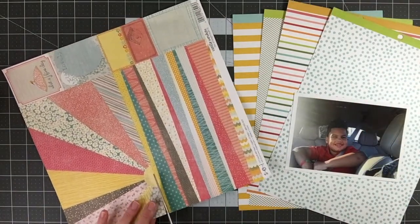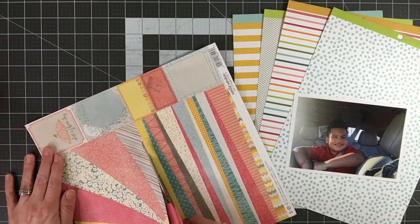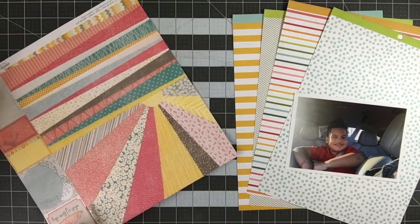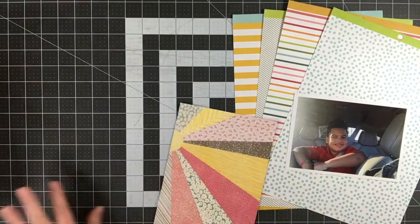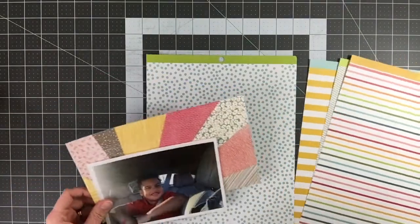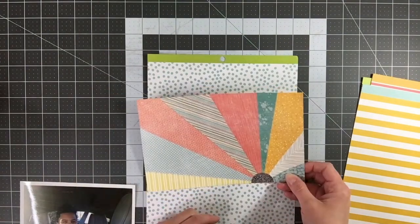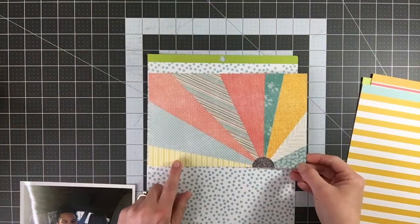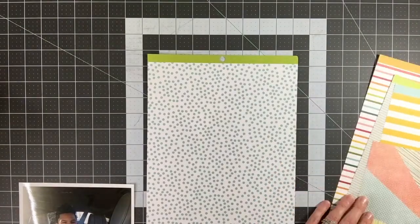I'm not super particular about what sizes I scrapbook. However, I do try to make sure that whatever I do, I have two, so I can have one on the front side of the page and one on the back side and not have a bunch of empty pages in my album. That does happen periodically and I just fill those with pattern papers, but I'm making a conscious effort this time to have a layout for the back side. The layout I did last week was of Kaylin's birthday in 2016, so this is another photo from that same day or week, and I'm just using it on the back side.